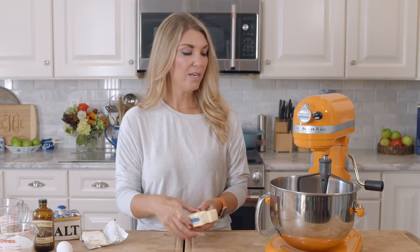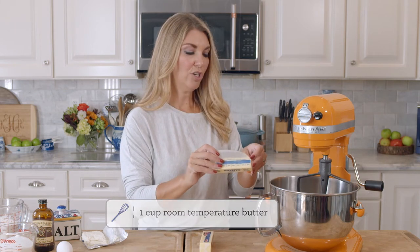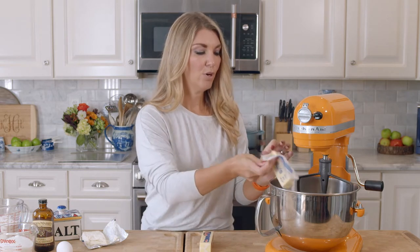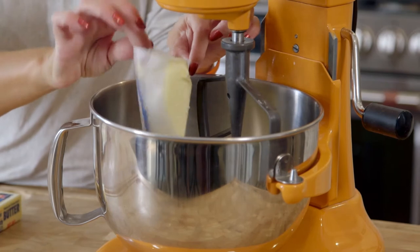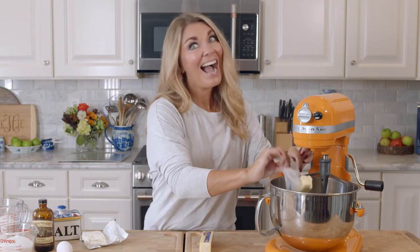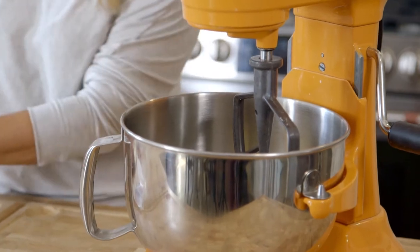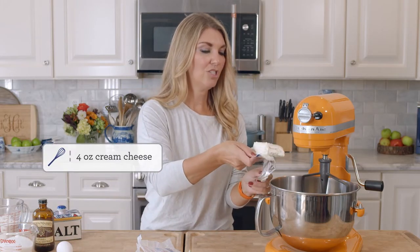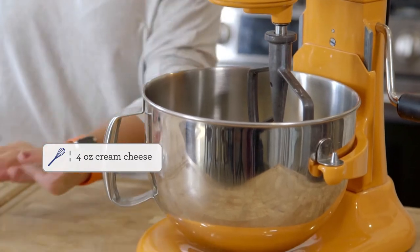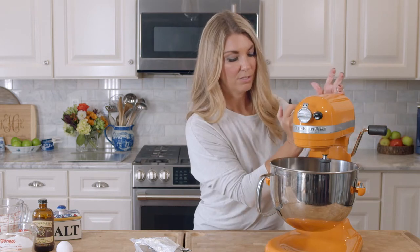If you don't have a stand mixer, that's totally fine — you can make the dough with a regular hand mixer and you'll be good. To start, we're going to put our butter into the stand mixer bowl and you want your butter to be room temperature. This will ensure that your butter is mixed perfectly and gets smooth and you don't have any of those buttery clumps in your dough. So that's one cup of butter and your room temperature cream cheese — you just want four ounces of cream cheese. The cream cheese gives it a great tang and keeps your sugar cookies nice and soft. So we're just going to turn that on.